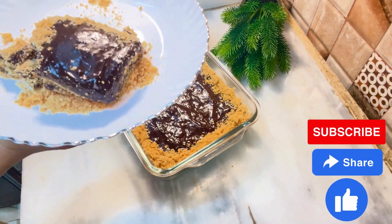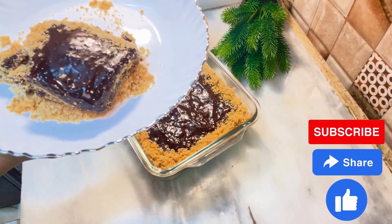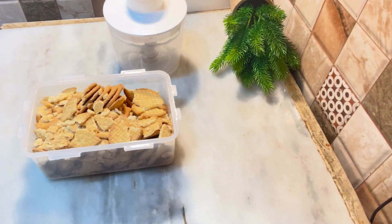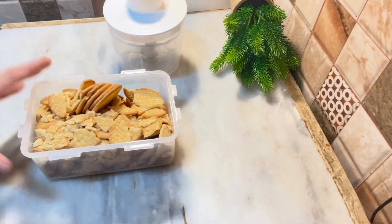Let's watch our video. Here we have biscuits — this is Mary biscuit number one, and Glucose biscuit number two. These are the two types of biscuits we will be using.